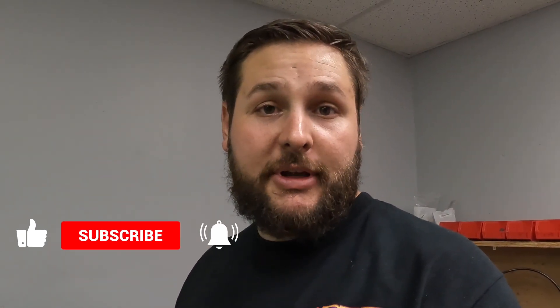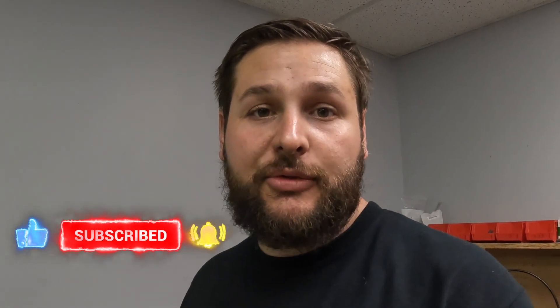That's it for this video, guys. I hope you enjoyed it. Make sure you like, comment, and subscribe — click the little bell so you get notified whenever we drop a new video. We'll see you next time.